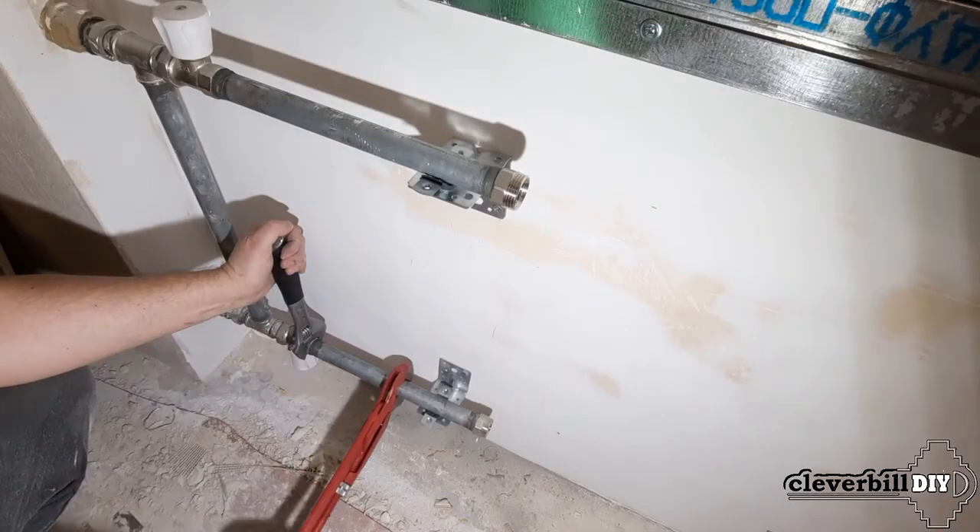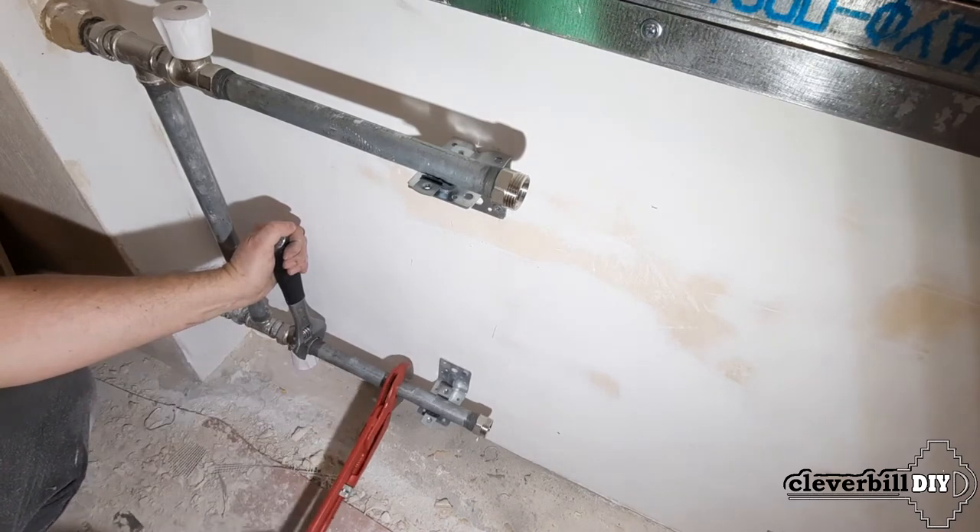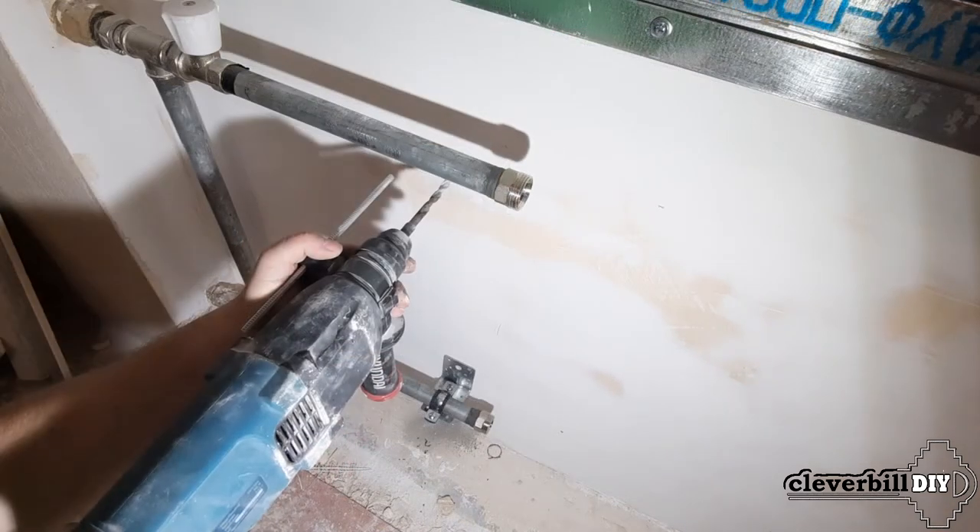After installing all the parts of the connecting set, I mount to the bypass assembly pipe sections with the other counterparts from the quick disconnect fittings.